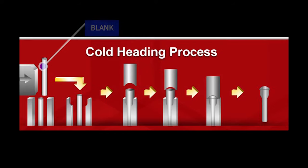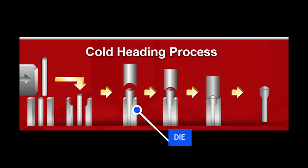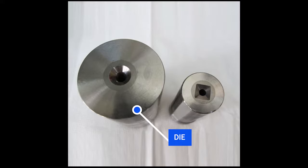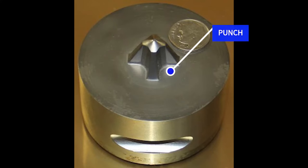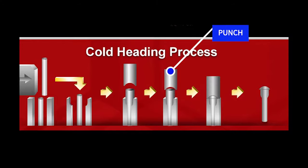In either situation the process is virtually the same. The blank starts off being placed in front of a die, which is basically a mold with a cavity that has the shape of the screw carved out of it. The punch then delivers a blow forcing the blank into the die. This intense pressure causes the blank to take the shape of the screw inside the die, much like playing with Play-Doh as a kid.